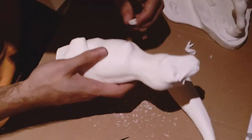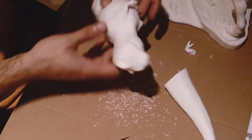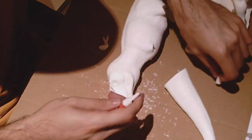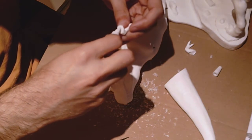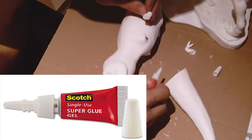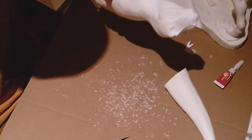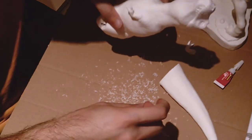Dry fit and make sure the parts fit properly — repeat the process with the rest of the parts like the arms, and keep dry fitting to make sure they are all perfectly intact in the right place. Once you're happy with that, use super glue — any super glue good enough for resin will work. Then secure everything in the same position you had during your dry fit, removing any excess glue from the areas.